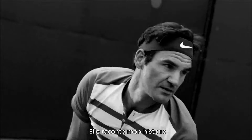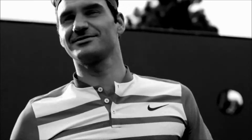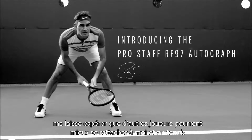It tells a story about me. It tells a story about Wilson. It stands for style and elegance, class. Because I co-designed it from start to finish, I hope that other players can all relate even in a better way towards me and towards tennis.